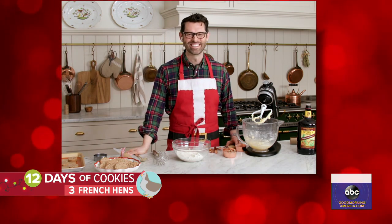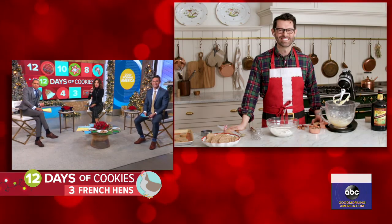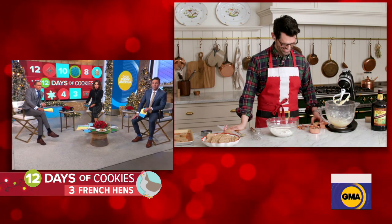We are really excited about this one. We've got our 12 days of cookies. The theme this morning: three French hens. So how do you incorporate that theme and what ingredients are you using?